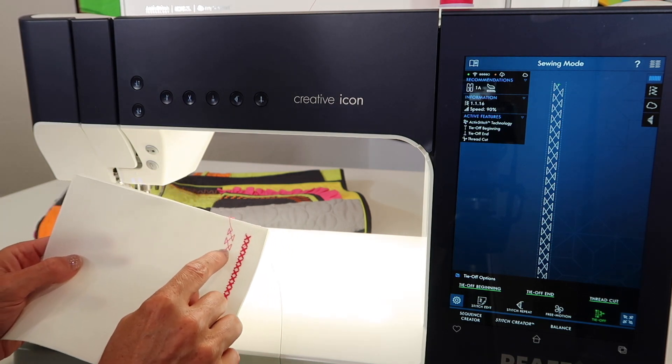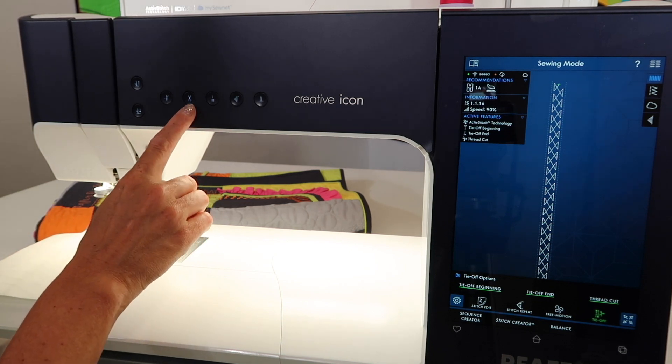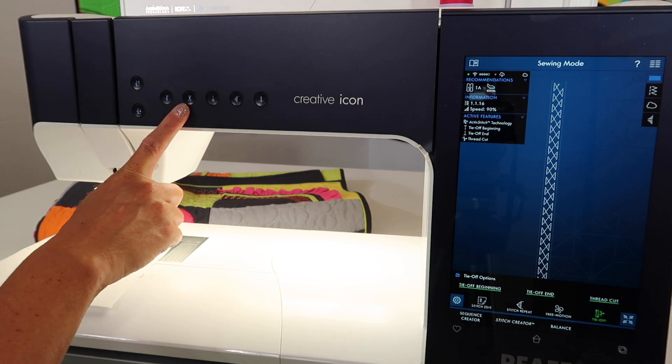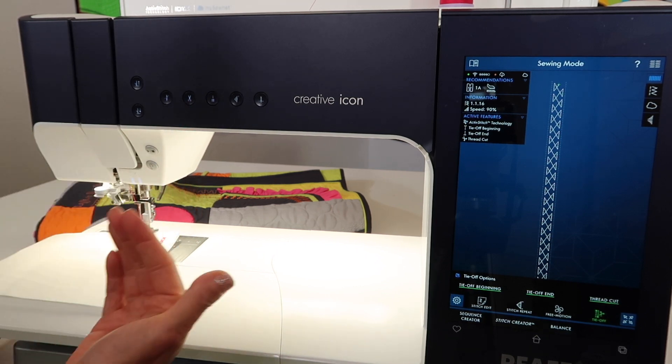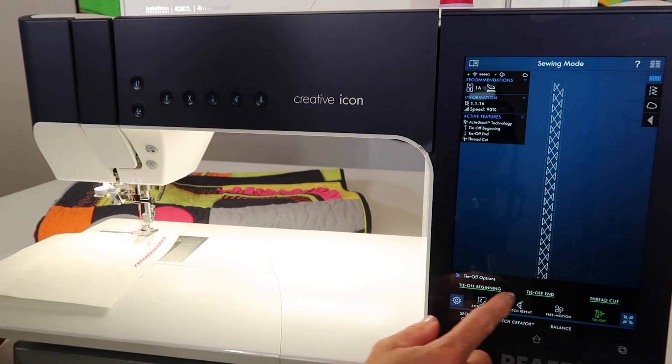It did the lock and it did the cut. You probably are wondering — isn't that done when you touch the scissor button? Yes, when you're just sewing, that is true. If you're in motion while you touch that, those are these options.